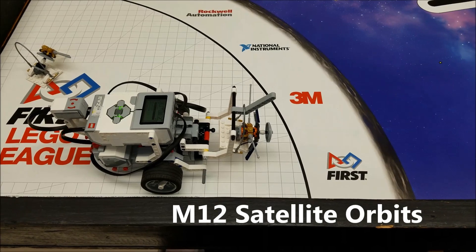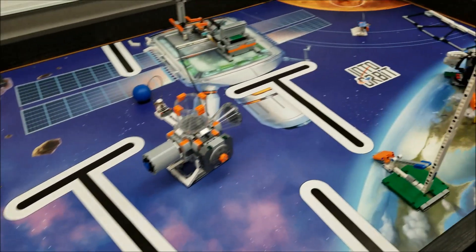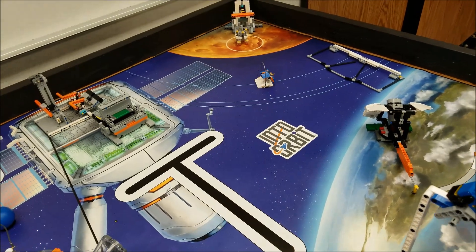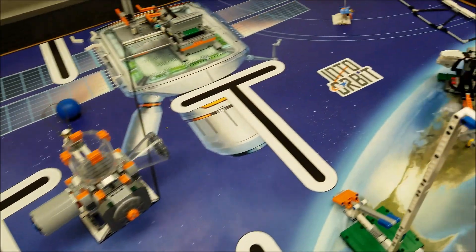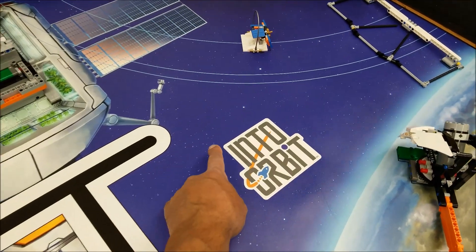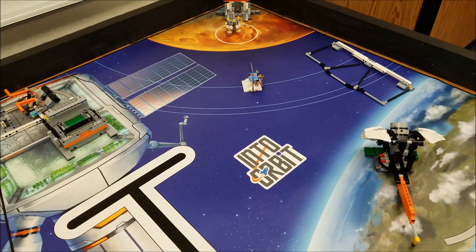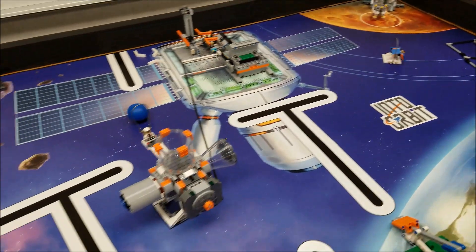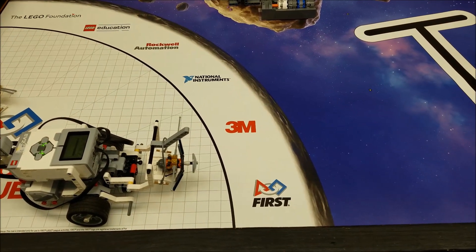Here is our task: we have two satellites in base and we actually have a third out there on the field. We're trying to get these satellites to go into outer orbit, which would be anywhere on those two lines. So what we're going to try to do with these two satellites in base is to put them into outer orbit, or on those two lines.